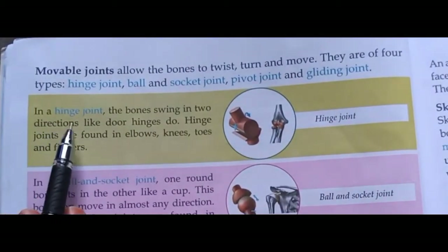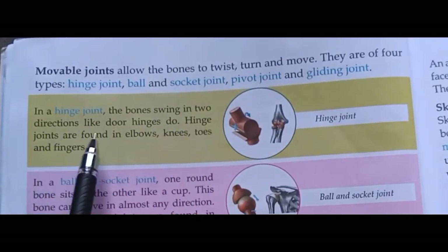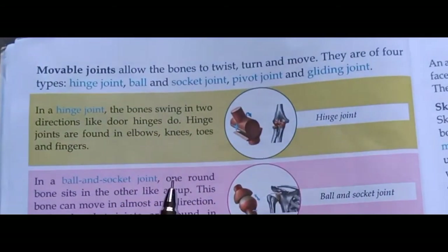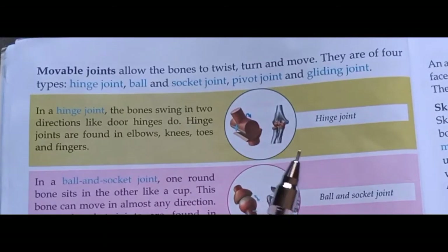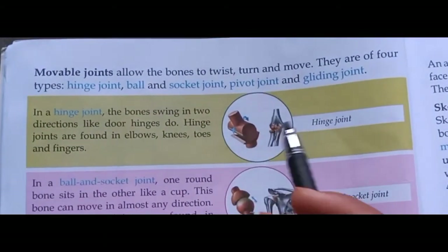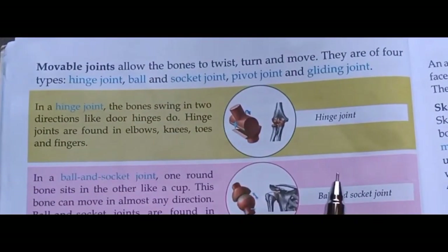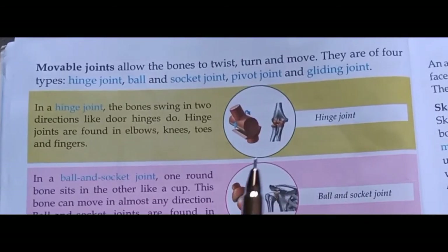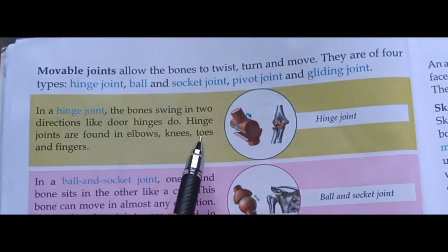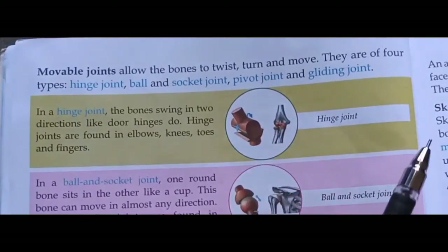In a hinge joint, the bones swing in two directions like door hinges do. Hinge joint में bones दो दिशाओं में घूम सकती हैं, जैसे कि दरवाज़ा दो दिशाओं में घूमता है। Hinge joints are found in elbows, knees, toes, and fingers। Hinge joint कोहनी, घुटने और उंगलियों में पाई जाती हैं।